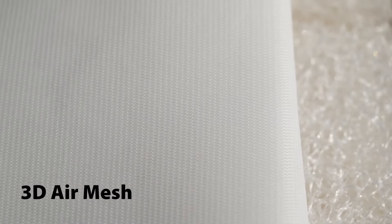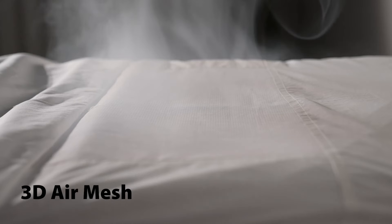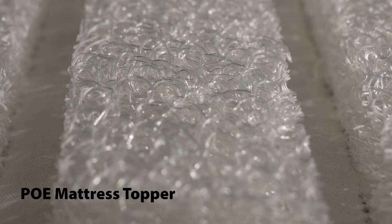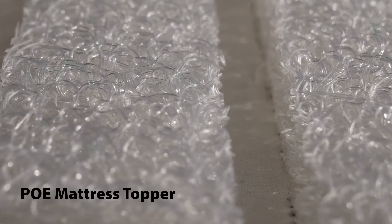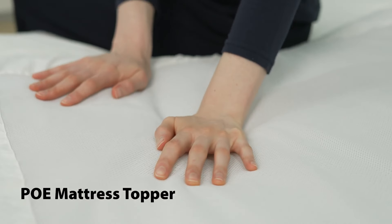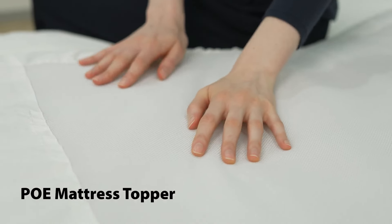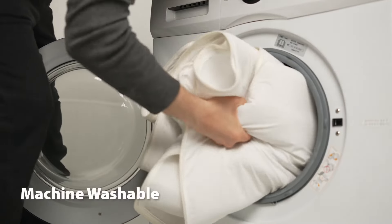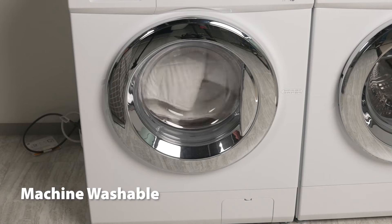Breeze Rest's cover is made from a 3D air mesh material to further prevent perspiration and facilitate the exchange of heat. The cushion assembly in the mattress topper is made from recyclable and breathable PoE, keeping you cushioned yet well supported for even better sleep quality. And with an easily detachable cover and cushion array, Breeze Rest is easily hand or machine washable for even better convenience.